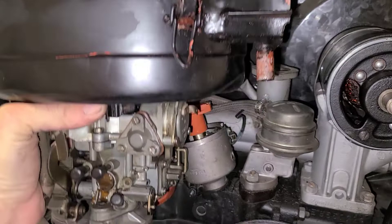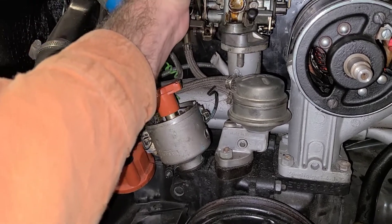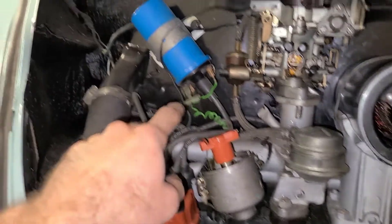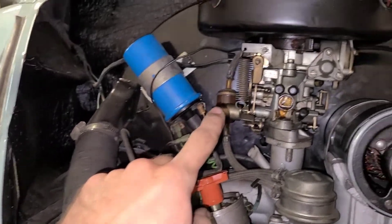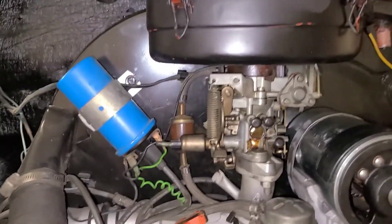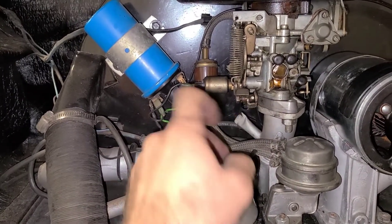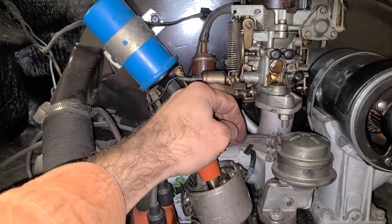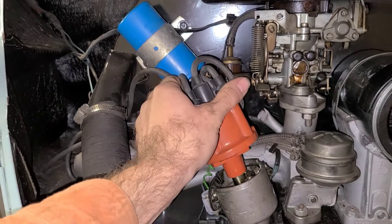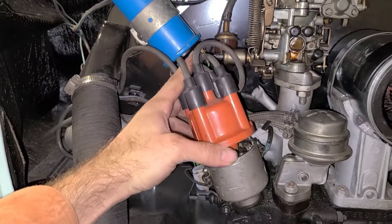Now we'll set our carburetor back in place. Put those two 13 millimeter nuts back on, and you can reconnect your solenoid spade and around the back side your choke spade. Once the carburetor is on and tight, slide your throttle cable back in — I like to leave just a little bit of free play — and tighten that down with the eight millimeter. We can put our distributor cap back on and get the clamp out of the way.